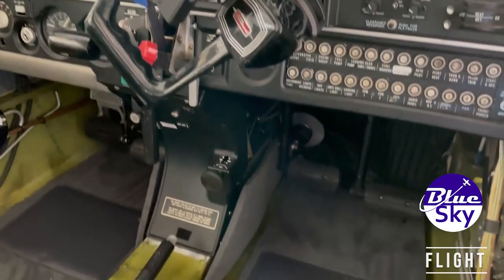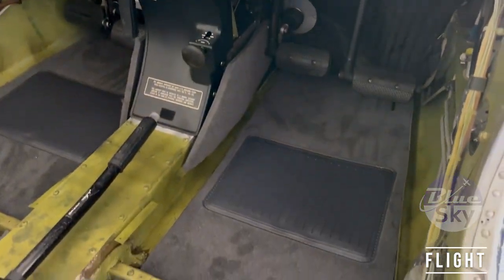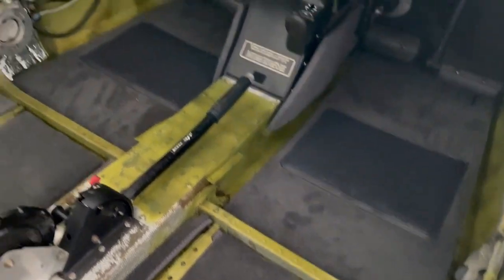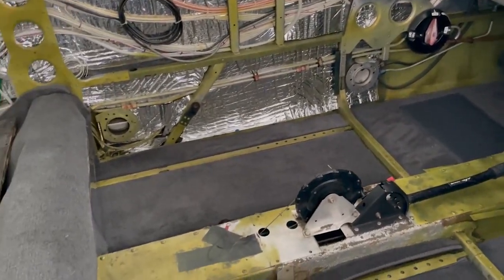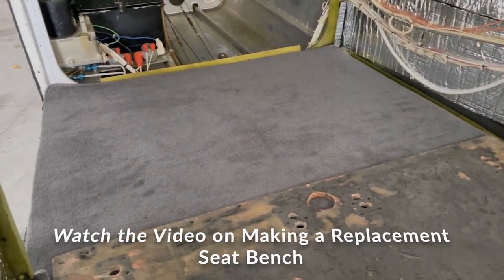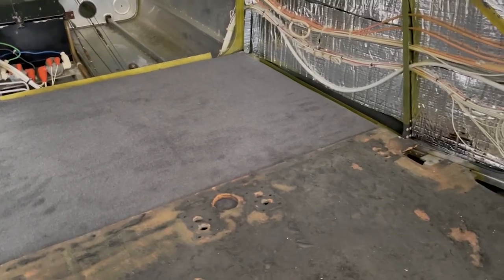Here's the initial rough fit of all the carpet. I just kind of laid it in there just to see where it goes. Definitely like the color — I think it's going to be good. This piece is at home, that'll get covered there. I've got a new board made for that. There's the back. Overall looks good.